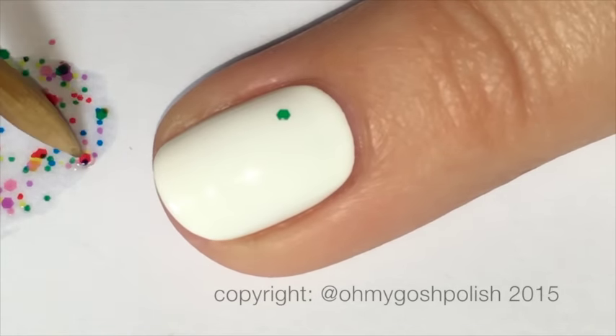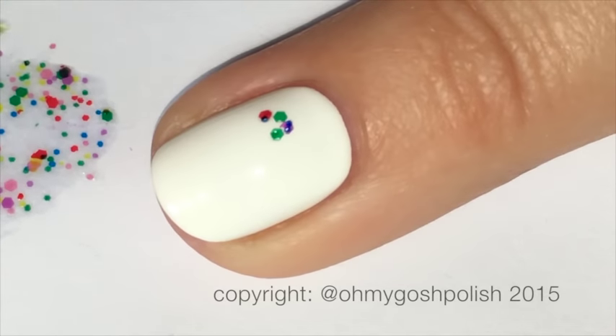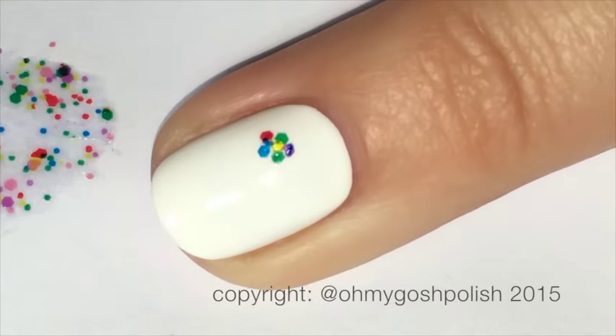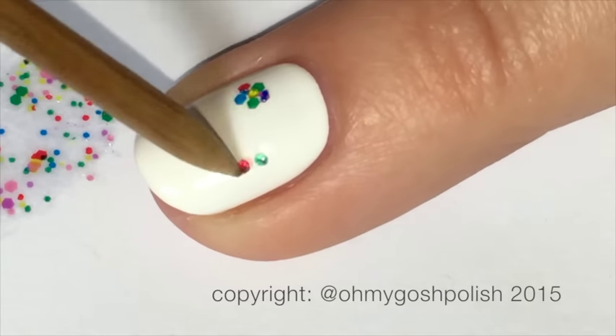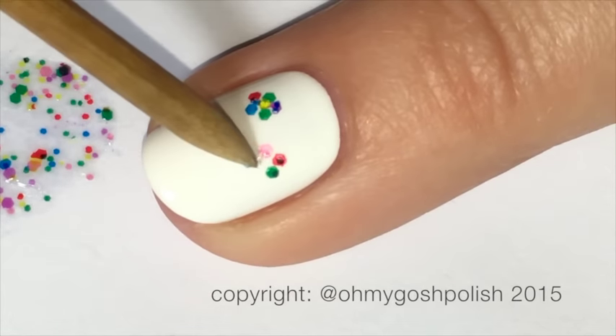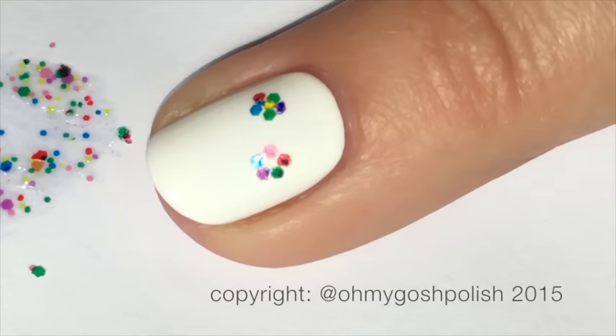On my ring finger, for the actual flowers, I decided to use the glitter placement technique to create the little flowers. They are five-petaled flowers — sorry, I have to look at my nails because I've still got it on right now. Basically just create your little flowers, and then I put the yellow glitter in the middle, just trying to be super traditional about that one.